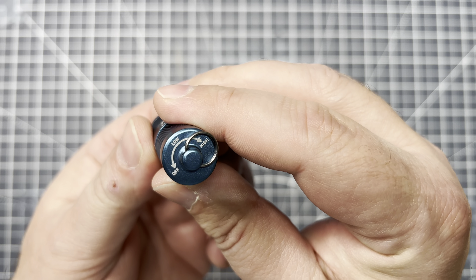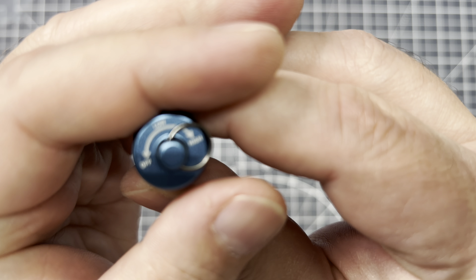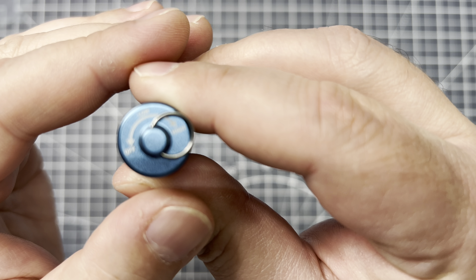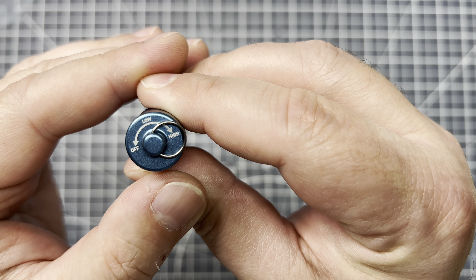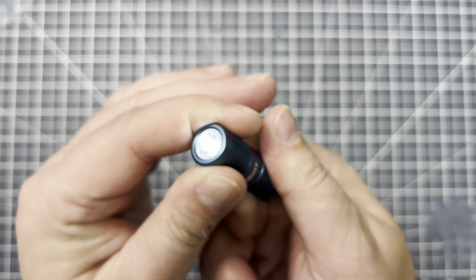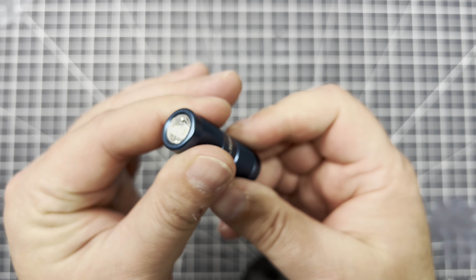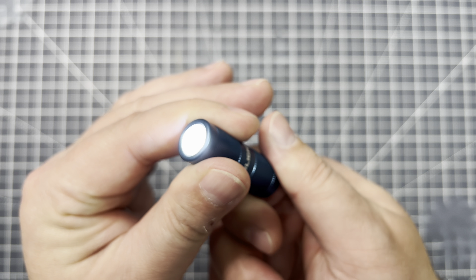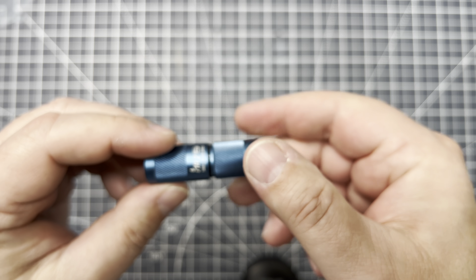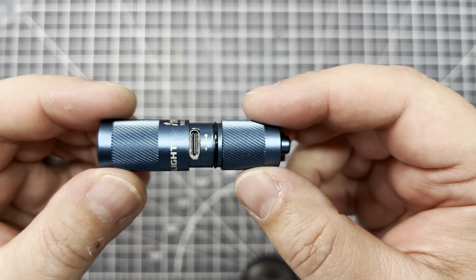Now we've got directions on the back of this thing. Low, high, and off. It did come with a little bit of a charge — that's nice. You get your low and your high, and just unscrew it a little bit for off. And then if you unscrew it a lot, that reveals the little USB charging port.